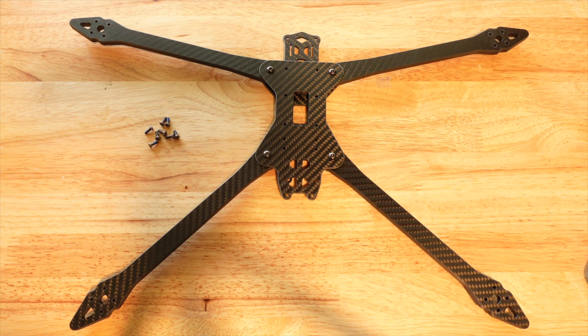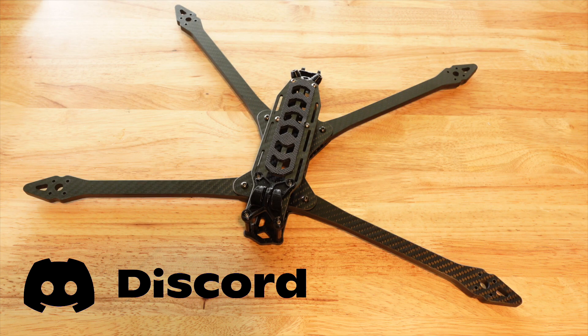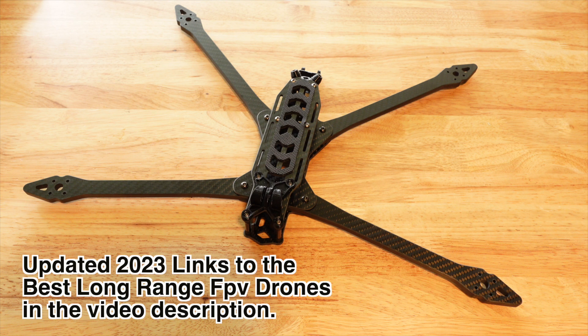A lot of our community members have been talking about this in the Drone Camps Discord, so if you're interested in long range be sure to join — I'll put that link in the video description. I also want to give you an update on what's out there right now for long range: types of frames, bind-and-flies, and things like that. I'm going to put some of the best ones you can get currently.